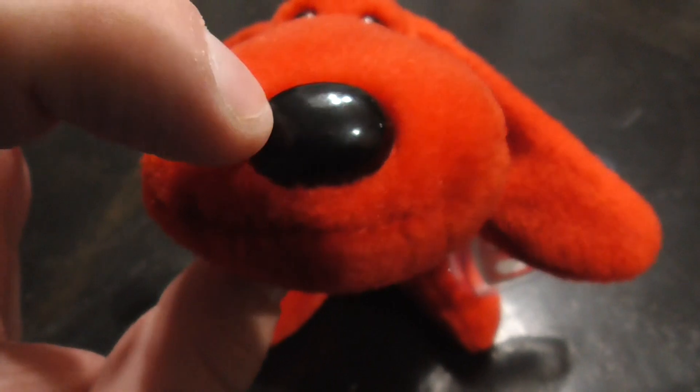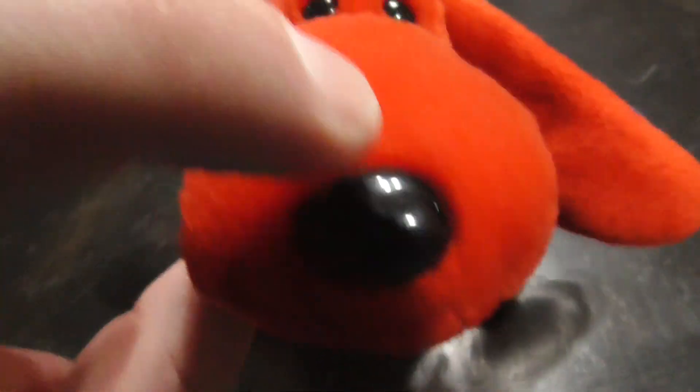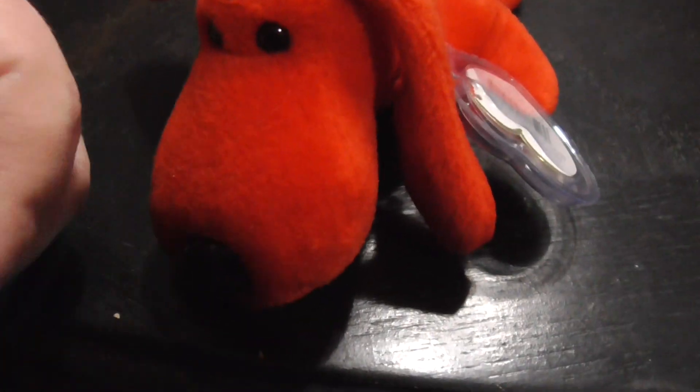The ears are floppy and cute, and the red nose — well, the black nose — feels plastic. There's the little tiny feet, pretty cute.